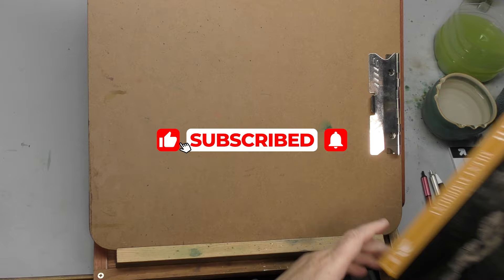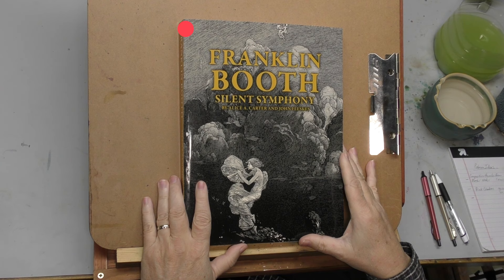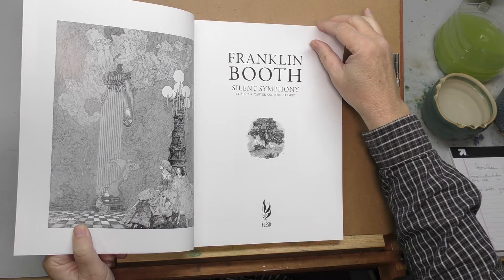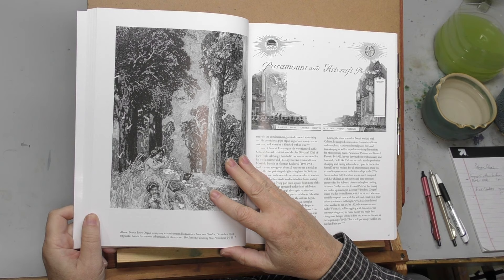Hello, minders. Welcome back to the Mind of Watercolor. I have definitely been in the mind of a master this week, and it has been totally, totally enjoyable. That master's name is Franklin Booth. If you don't know who Franklin Booth is, I suggest you do a little bit of looking and research. He is probably one of the best pen and ink artists known to man.